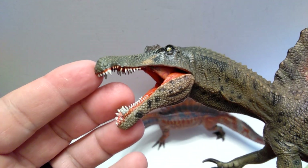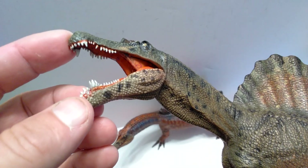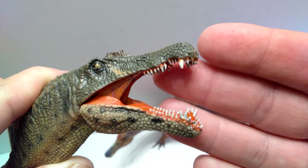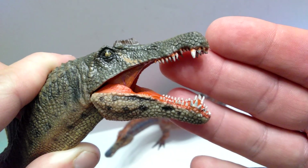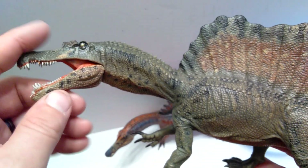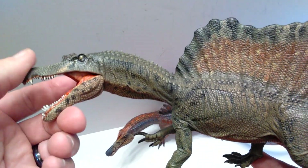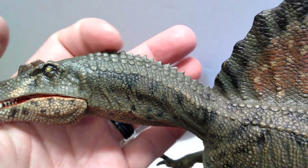All of the teeth on the Spinosaurus are painted really nicely - they don't appear to be sloppy at all. I'm definitely impressed with the paint job already, but of course also with the sculpt. The jaw articulates really nicely - it can pretty much stay open at any distance you would like, so that's a huge plus.